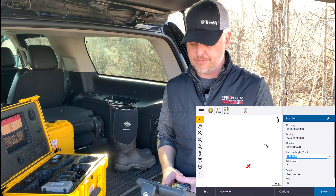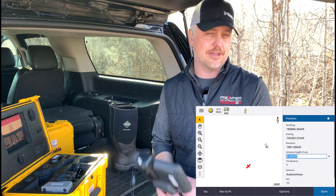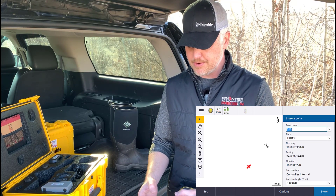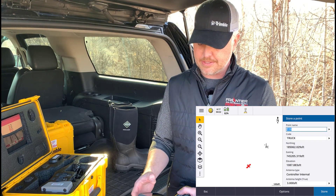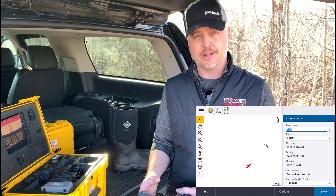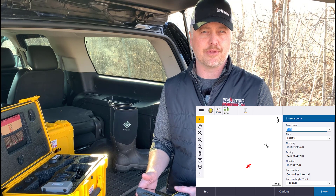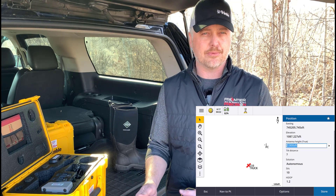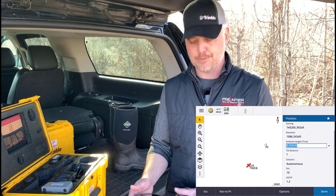You can key in a rough antenna height if you wish — so the height you're holding your controller. If I go ahead and hit Store, the point name pops up. I'll leave it at 116 and I coded it as 'my truck,' so I can take a position here and remember how to find my way back when we get all done. Store that — you can see on the map screen now, point 116 listed as 'truck' is displayed.